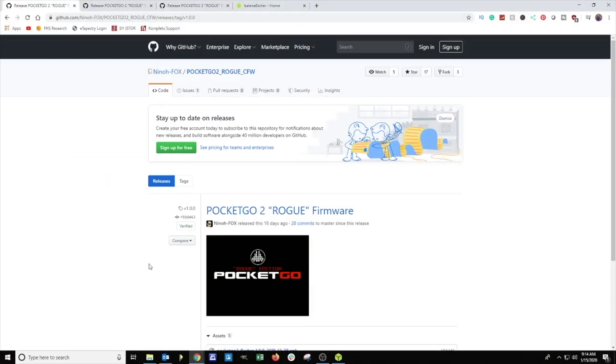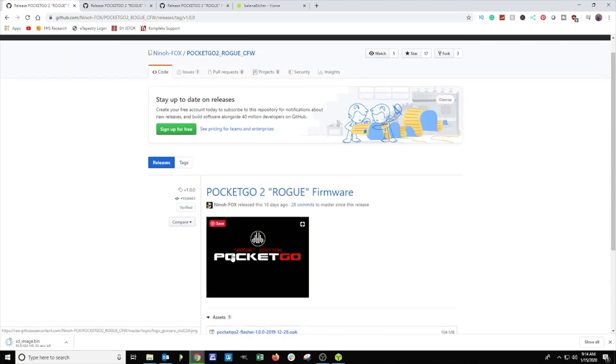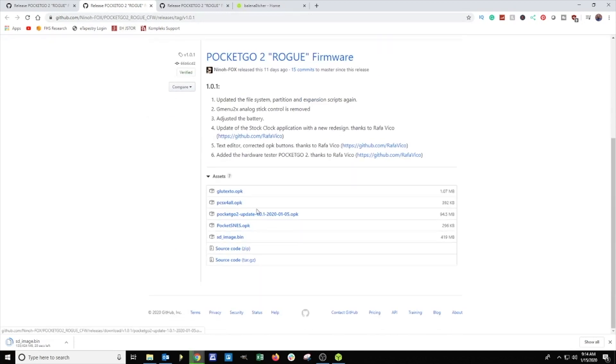Now we're on the PC and I have my micro SD card plugged in. Links to everything we're going to download will be in the description box. The first thing we need to get is the firmware — this is the base firmware at 1.0 and you can download it from the GitHub page. Next you're going to need to download the firmware updates. There are two of them and I suggest that you do them in sequential order.